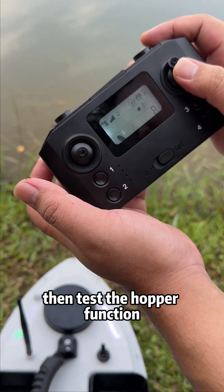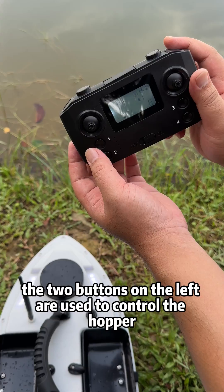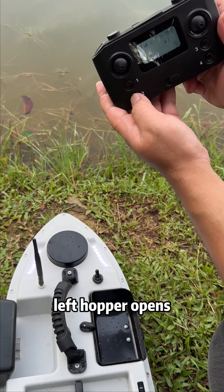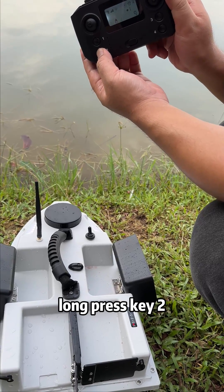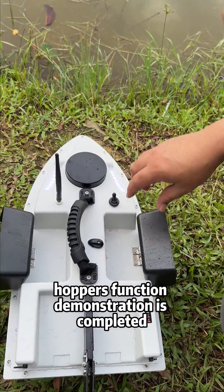Then test the hopper function. There are 4 buttons on the remote controller; the 2 buttons on the left are used to control the hopper. Click key 1 — left hopper opens. Click key 2 — right hopper opens. Long press key 1 — left rear hopper opens. Long press key 2 — right rear hopper opens. Hopper function demonstration is completed.